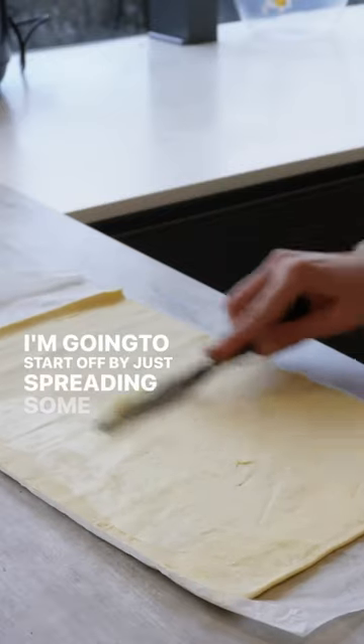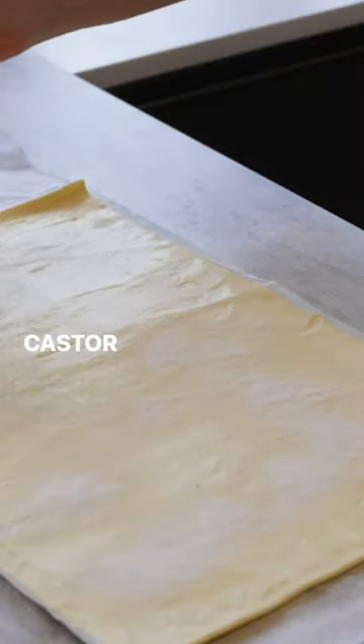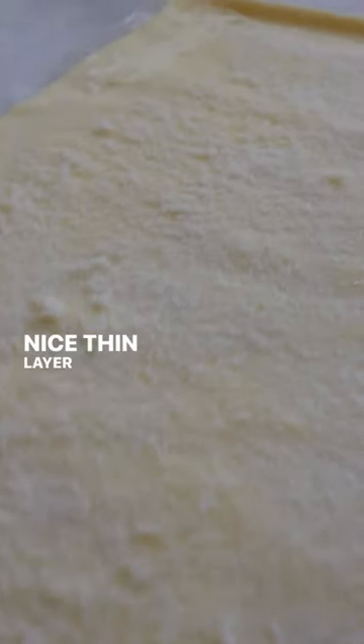I'm going to start off by just spreading some soft butter. Then I'm going to sprinkle over a thin layer of caster sugar and spread it out with a spoon to get a nice thin layer of sugar.